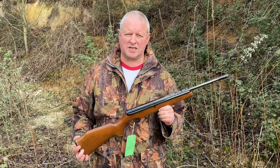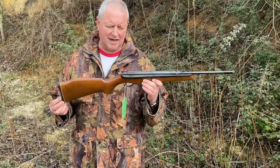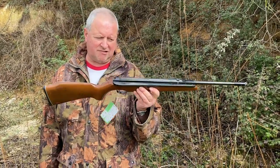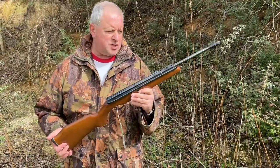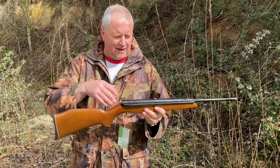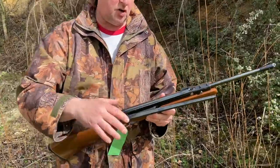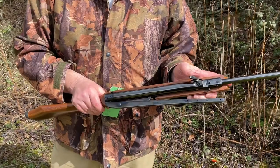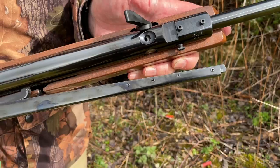Hi, Mark here from Gunmark TV. We've got a classic air rifle here — a real product of its time in beautiful condition. This is the Webley Tracker, produced apparently from 1982 through to 2000. It's a side lever design, which you use to cock it, with a spring piston power plant, and of course it's a tap loader.